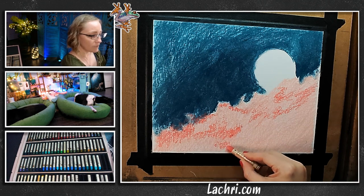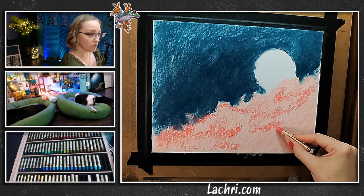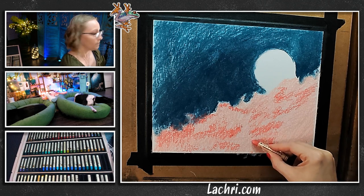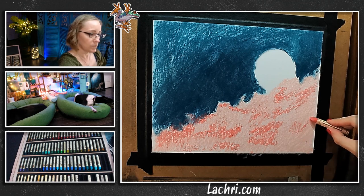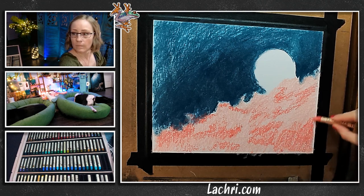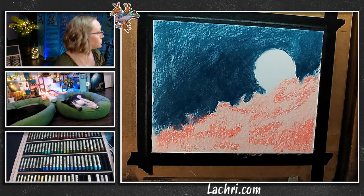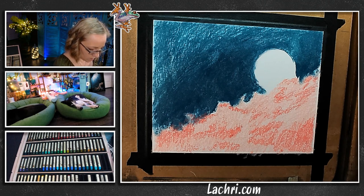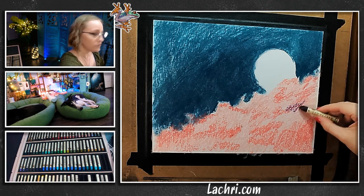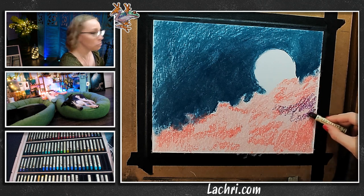See how I'm just starting to build up those shapes — not scribbles, deliberate strokes. Whatever I put down is going to mix in a bit with whatever is under it, so keep that in mind when choosing your colors. I'm putting it over a lighter color, so this is not going to be as dark as it is straight out of the stick. I'll have to mix that in with the gray or some of the blue to tone it down — it's pretty but probably a little too purple.